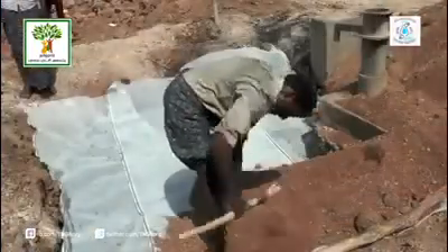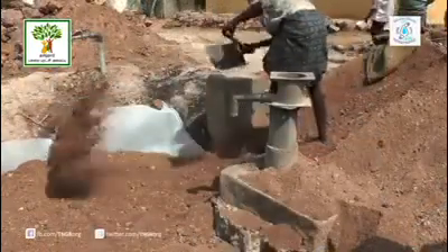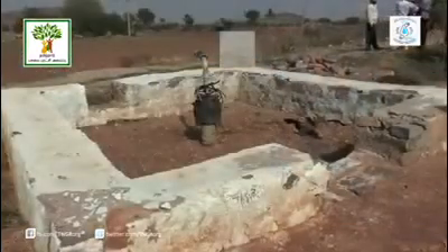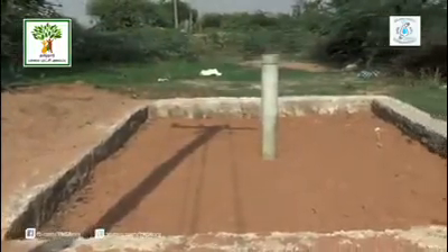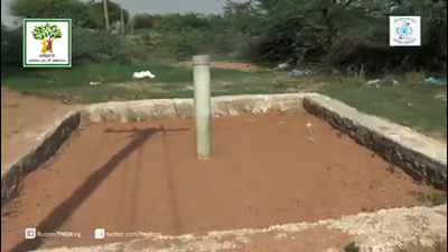Put a layer of coarse sand on the mesh for 1 foot height. This completes the filtering arrangement for the inflow rainwater. Then, a short wall is built around the pit to avoid collapse of soil. It also enables water to stand till it gets percolated.